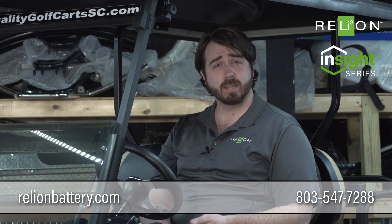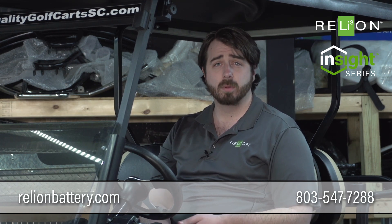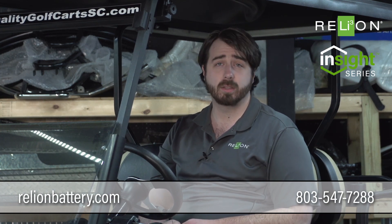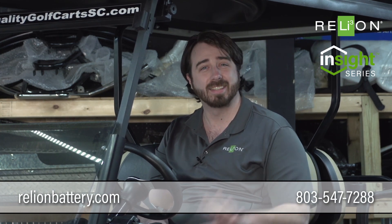You guys are going to love this new gauge. Not only is it easy to install, it's very reliable. For more information, go to relyonbattery.com. You can gather all the info you need on the gauge and on the Insight product itself. Thanks and have a great day, guys.